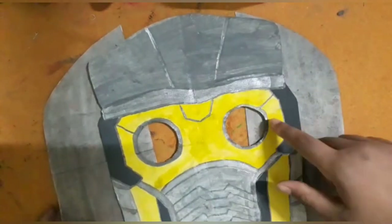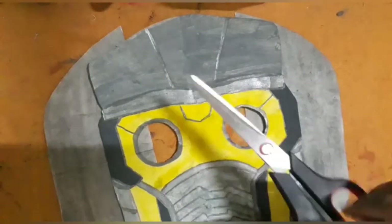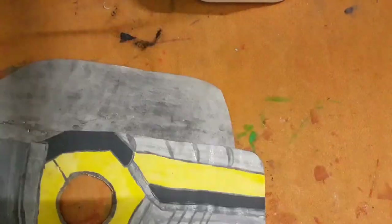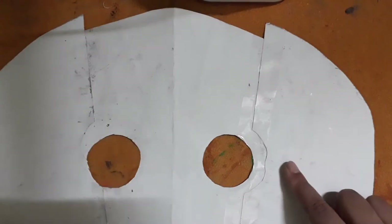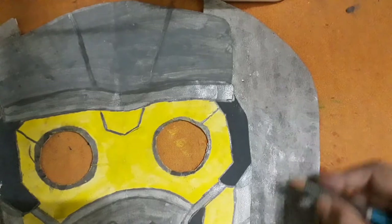First take the length and then paste it on the mask with the help of glue and sellotape, then cut the edges that are not needed. I have also applied sellotape on the back side and drawn the details on it.